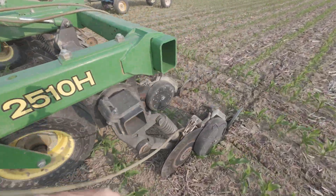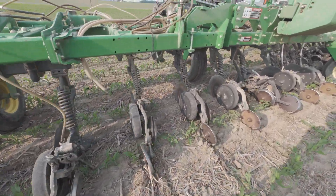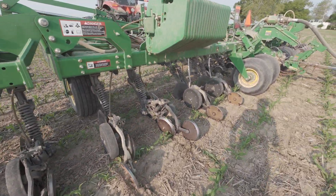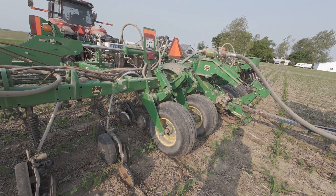It's doing a real good job. Ground's in perfect conditions for it - sealing good. I don't see anything escaping.